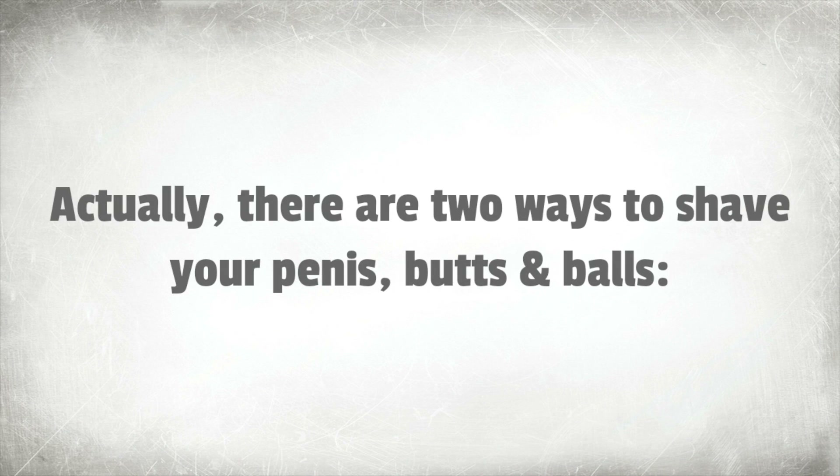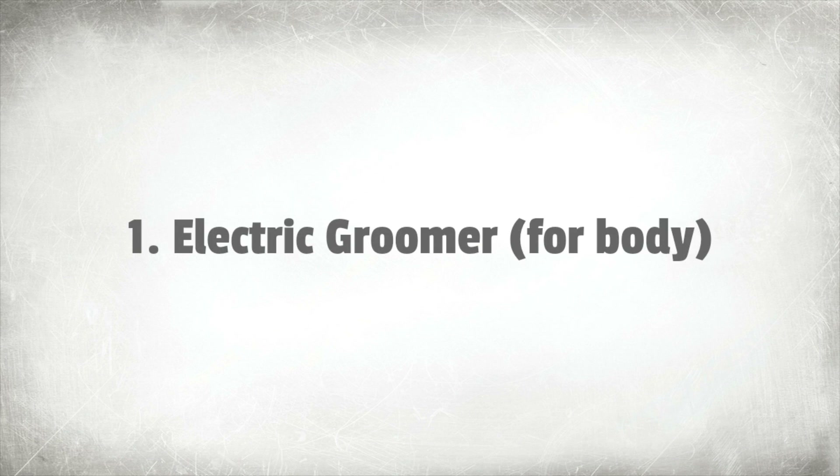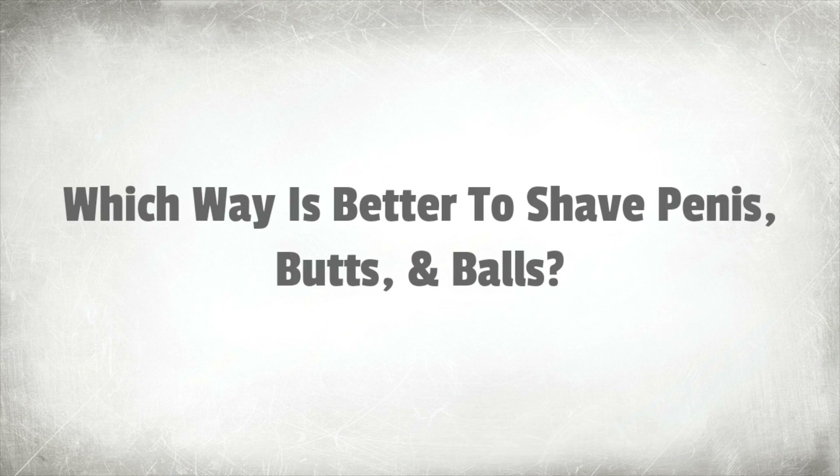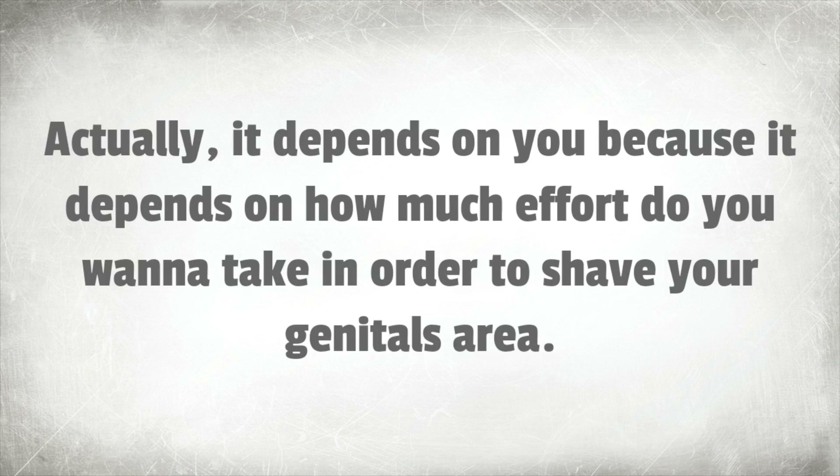Actually, there are two ways to shave your penis and butt. One: an electric groomer for the body. Two: a manual razor blade, which we generally use on our faces. Which way is better? Actually, it depends on you and how much effort you want to take in order to shave your genitals area.